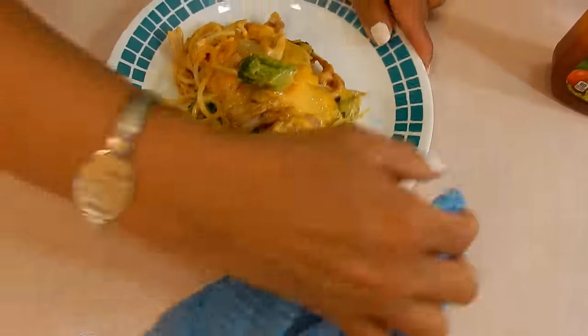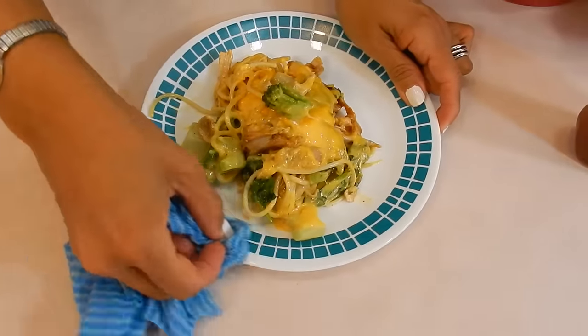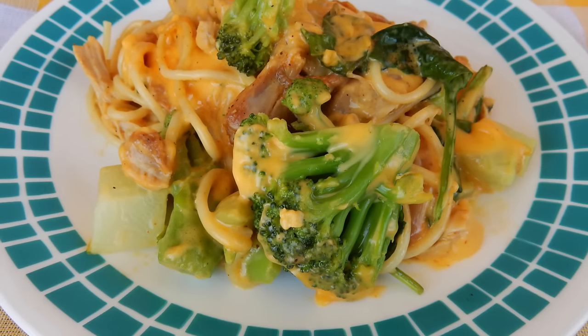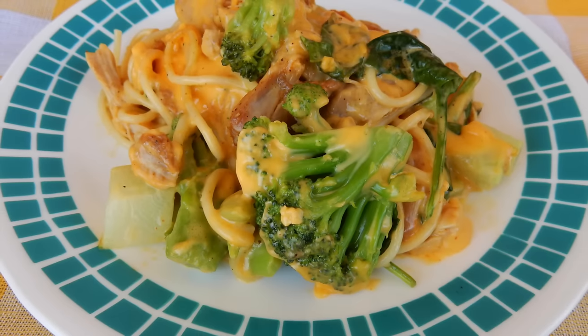So let me go ahead and clean up the edge of my plate right here because I want to do my thumbnail. See? Chocked full of wonderful, wonderful things that are good for you.